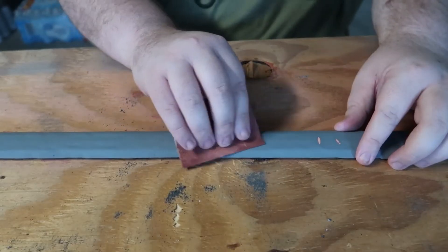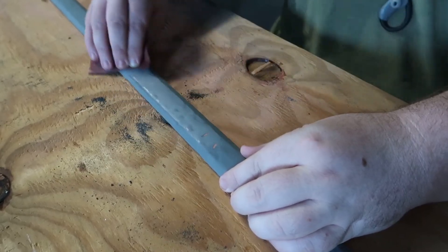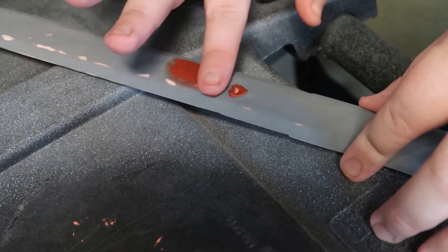At this point it is really just about sanding, priming, filling, priming, sanding — so on and so on until you are happy with the finish.